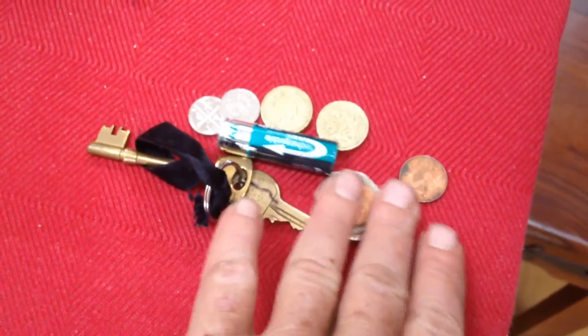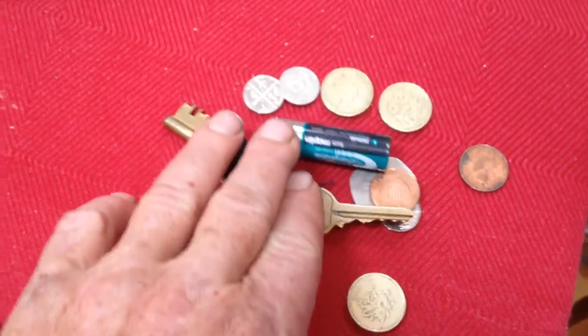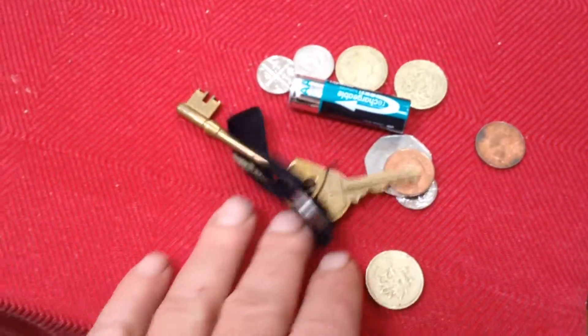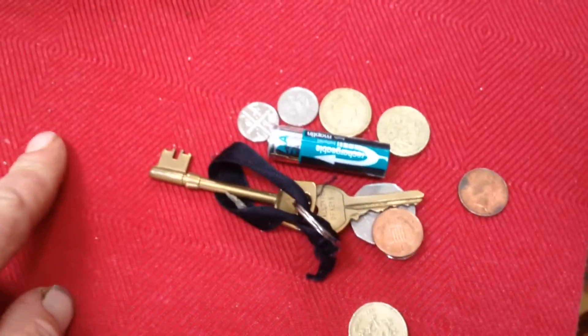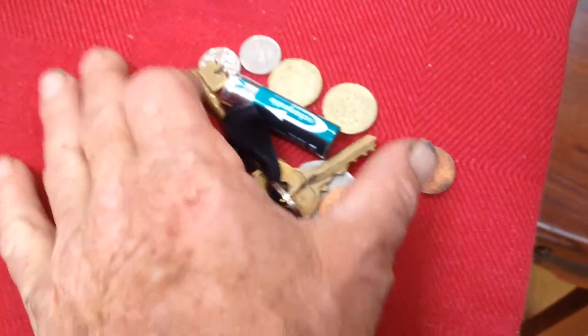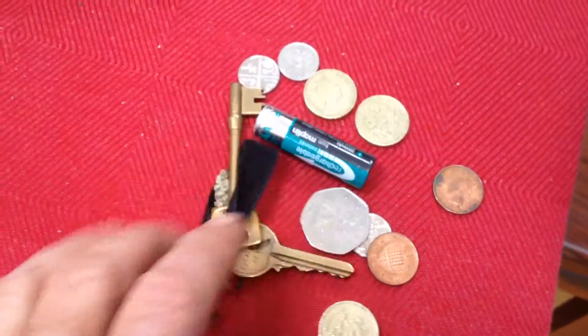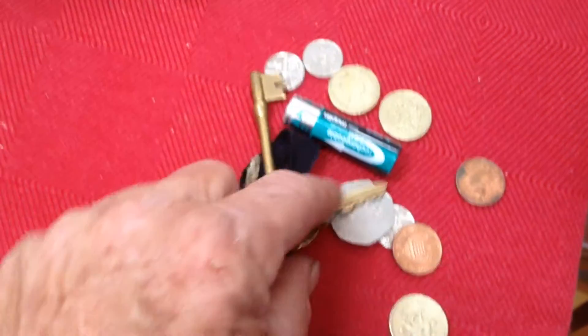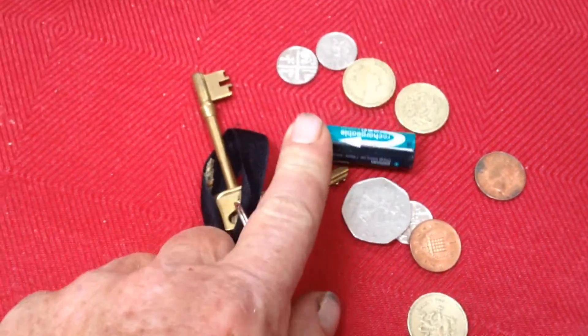So I got up, and this was what was in my pocket. And this battery was hot. So it somehow managed to make a circuit, and it was shorting itself out, and it was overloading, and it was getting hot.